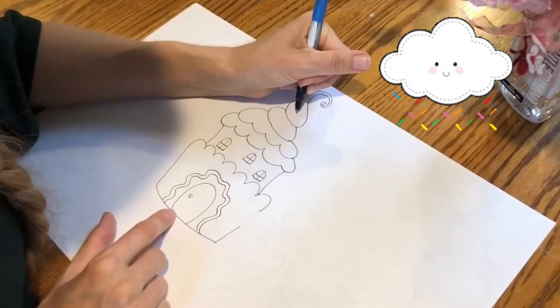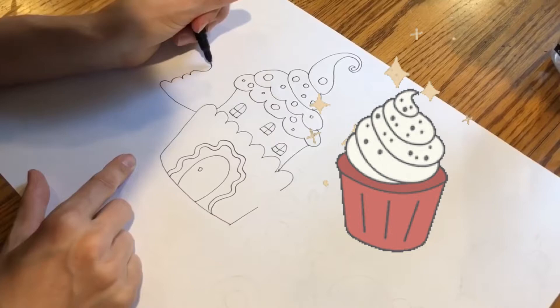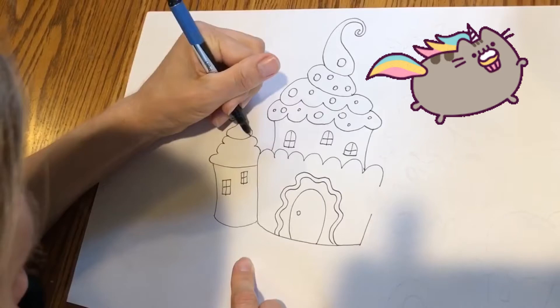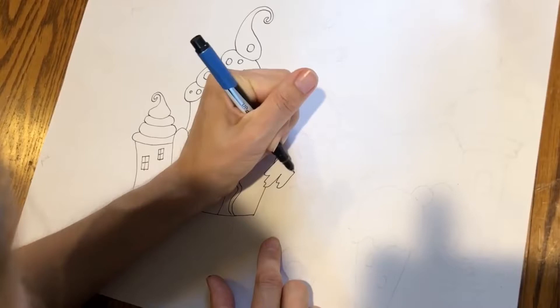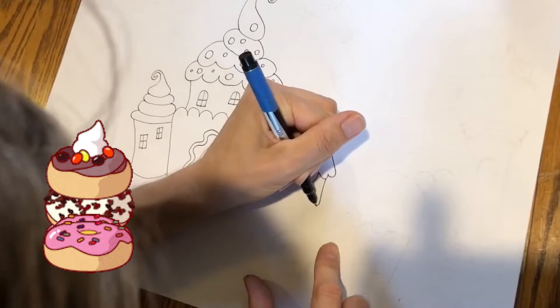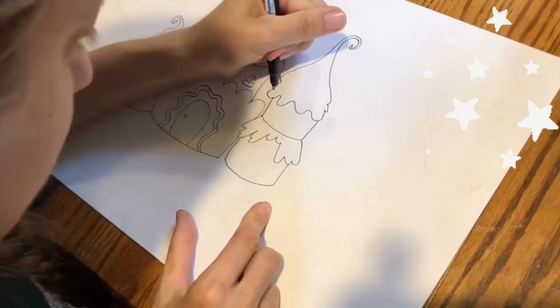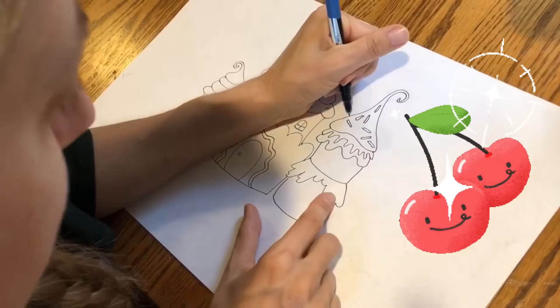Once you've designed your cupcake you can add some kind of sprinkles. I'm going to do another cupcake on the side of the house, and a double layer cupcake with extra frosting over here. Now add some sprinkles and a cherry on top.